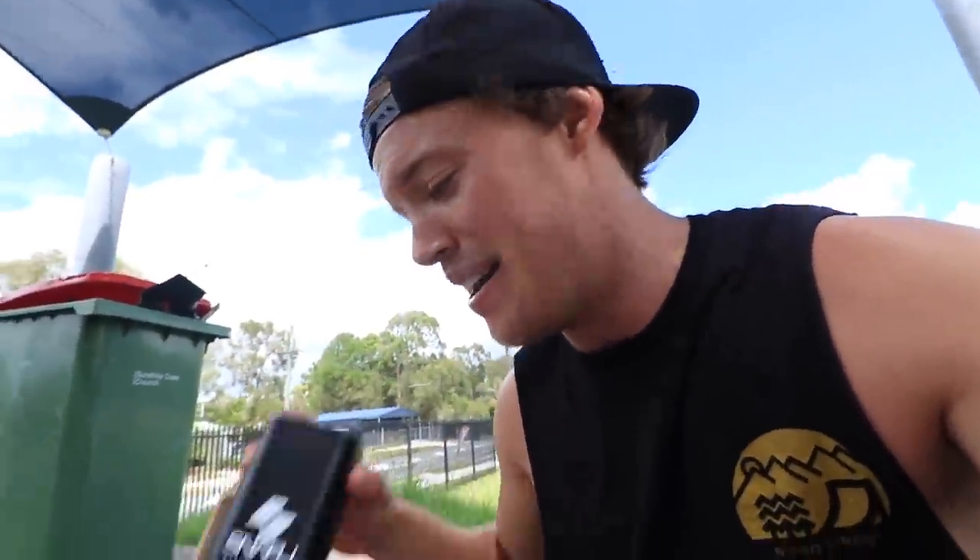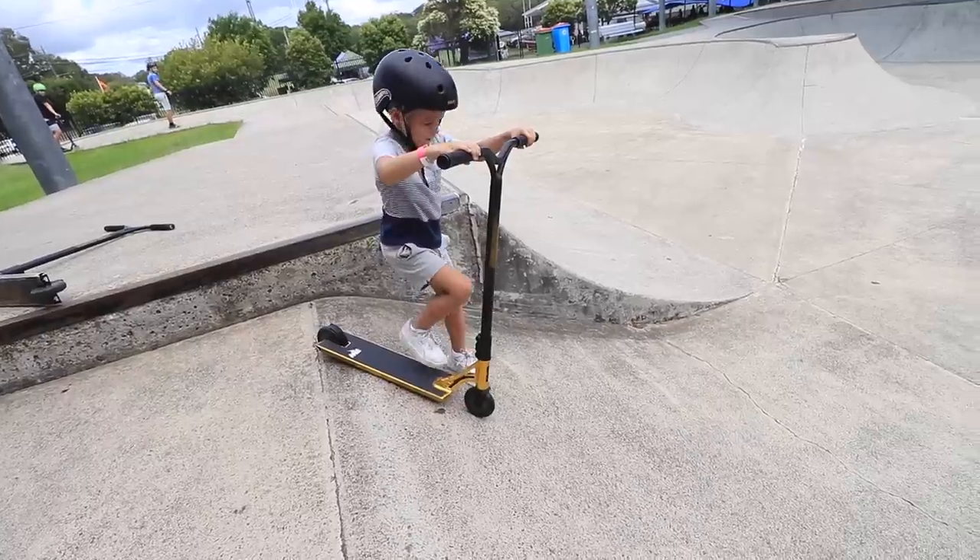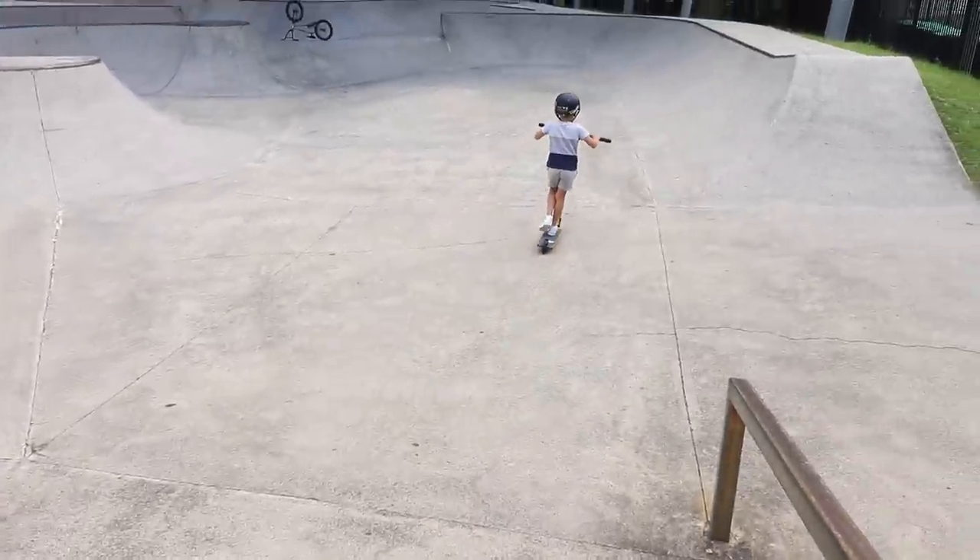I can't go too in-depth on these grips because they're not even out yet, but I need to test them before they hit the market. If you like Ethic grips like myself, I kind of tried to base them around that — something similar but different. They'll be on the scooter. It's not too big for someone young but I'd suggest getting the smaller version. I'm 27 years old riding this, so if you want a scooter that'll last you 20 years, you're good to go.